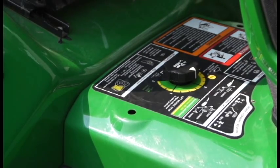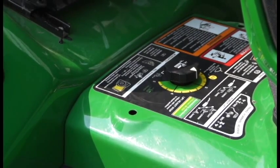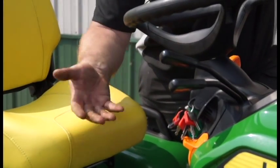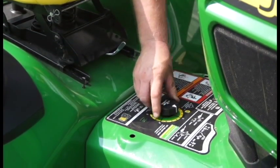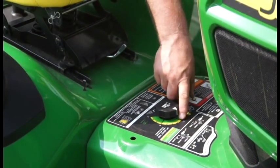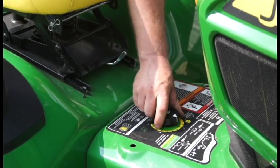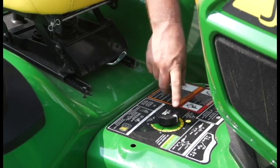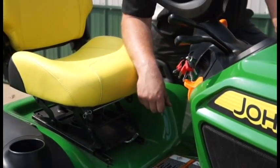To set your height of cut, first start the tractor with your parking brake installed. Lift back on the upper lever, which will raise your mower deck height completely high. You select your height of cut by turning the black knob with the white pointer to the corresponding number that you wish to cut at. I have it set at three for reference. Then push the lever forward and the mower deck will drop and hang on the stop.